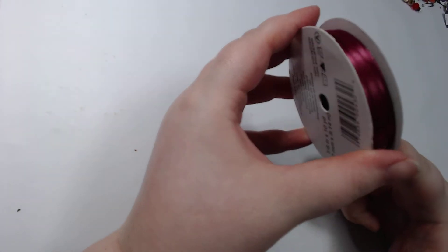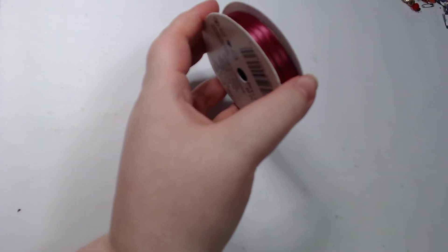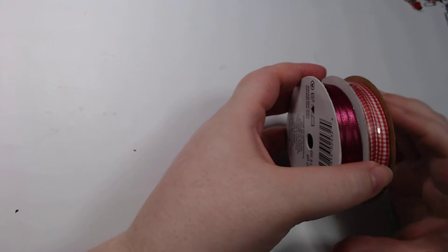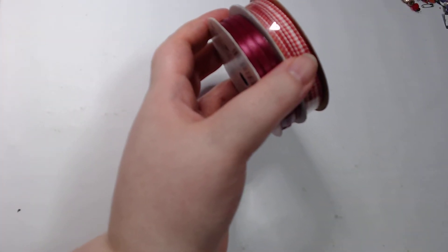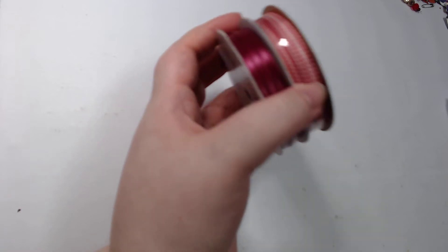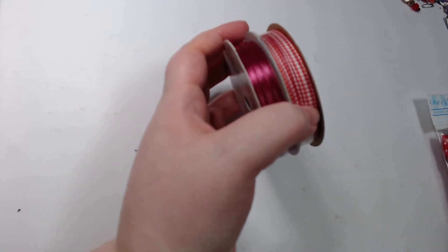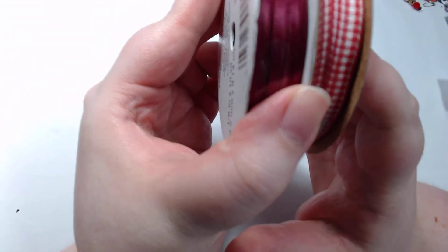Hey guys, welcome back to my craft room! We've got a haul from over the weekend. I probably should have posted this on Monday but we're a little late. I don't think these are going anywhere — it seems like they're pretty much there all the time unless they're not in stock. My store's crafting section doesn't really sell out too fast, so hopefully if you're interested in something you can still find it.